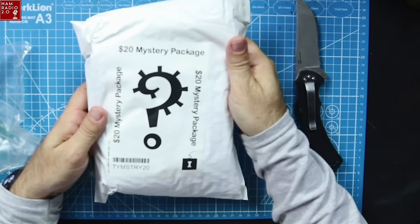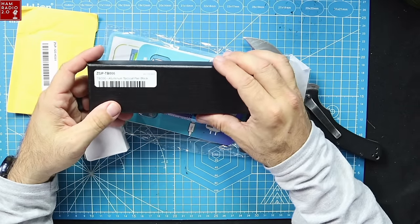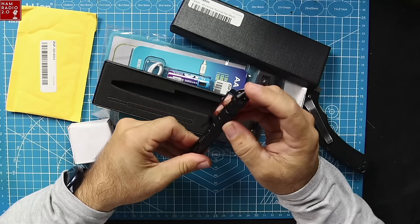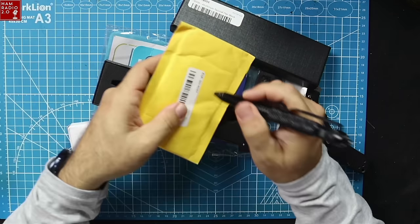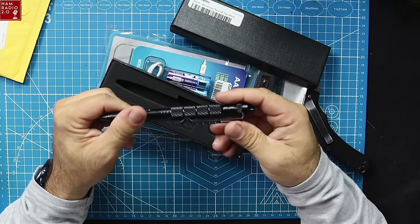$20 mystery package, right there. Pull that out. Aluminum tactical pen — that's pretty cool. It's got a glass breaker right there, it's nice and solid. It writes. I've got one of these but it's in a little bit different style.